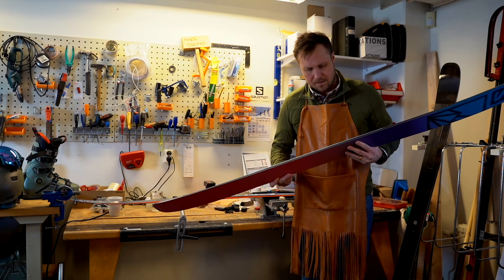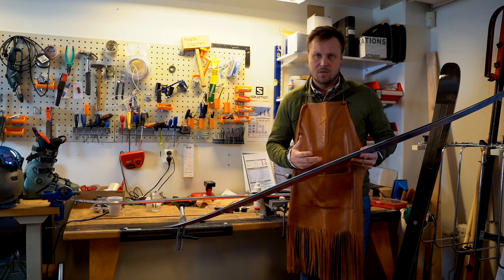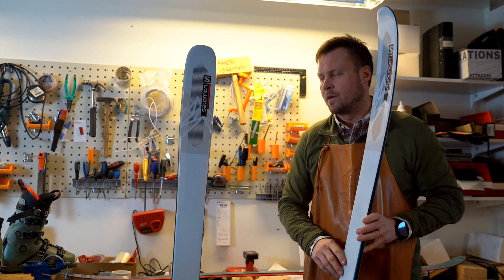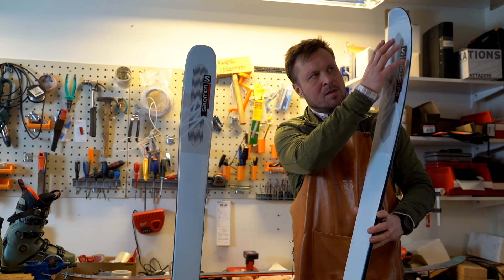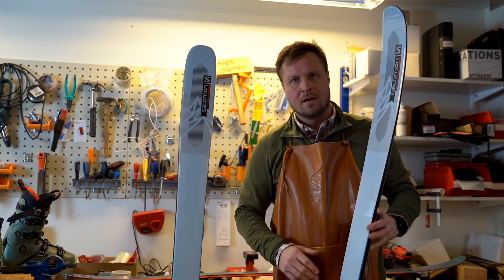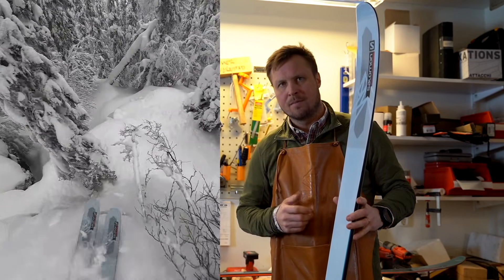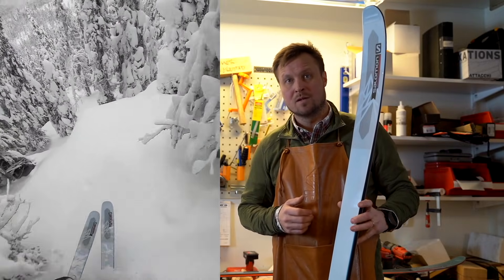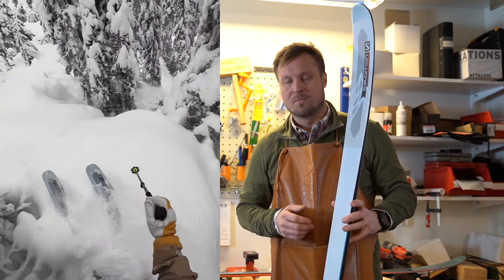We are adding our double sidewall construction to make it powerful just under your foot when skiing at higher speed and when you are really charging down the mountain. Over the past year we developed a material called the Koroyd amplifier. We are using Koroyd in the tip and in the tail, and Koroyd actually has a 15 times higher absorption than a regular choroid construction, so it really helps you when speeding and also in other conditions when it's pretty messy.